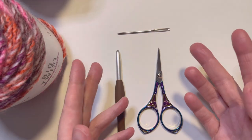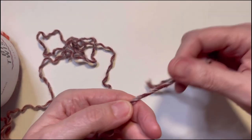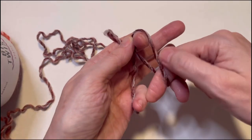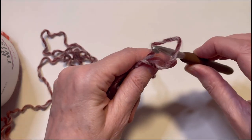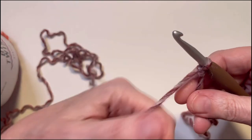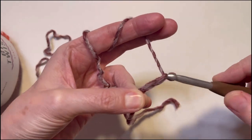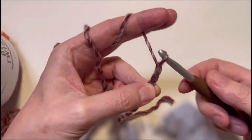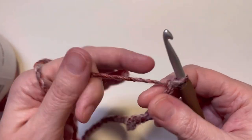The first thing you need to do is make a slip knot. Take your yarn, put it over your fingers and make a cross, take this loop and pull the working yarn through, stick your hook inside of the loop and tighten up — that's your slip knot. Now you're going to chain 30. I'll meet you back when I have 30. Okay, I've got my 30 chains here and I'm ready to start my pattern.